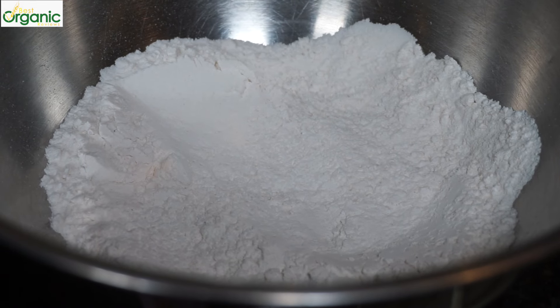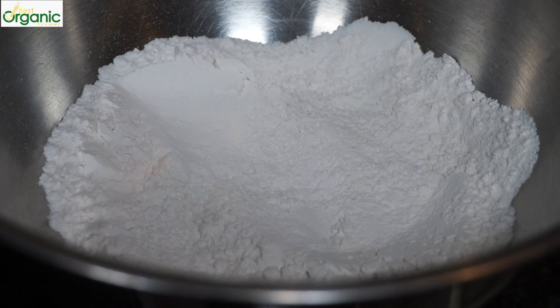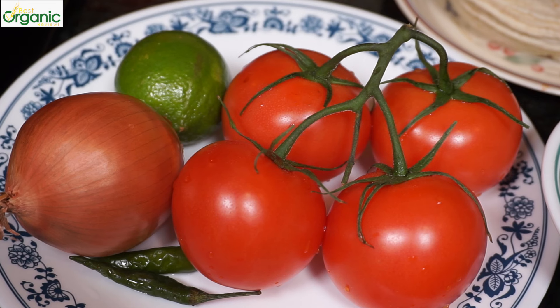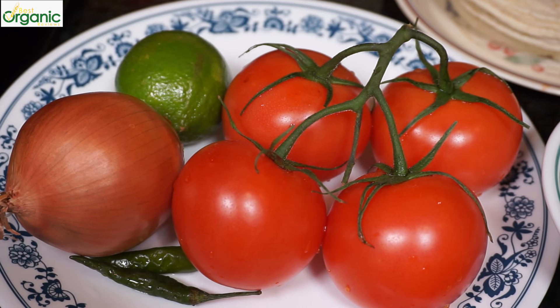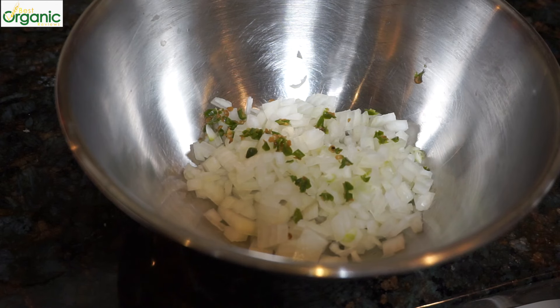In my bowl, I have one cup of all-purpose flour and a half a teaspoon of salt mixed together. For the fresh salsa, I have some cilantro, tomatoes, fresh lime, white onion, and green chilies. You can use as many or as few chilies as you'd like. We'll also need some white corn tortillas.